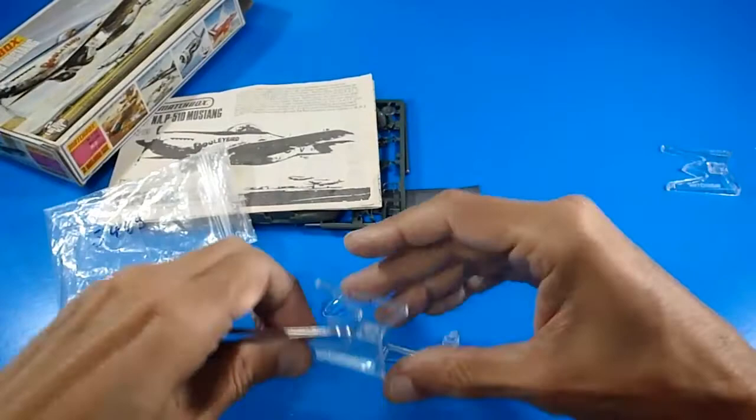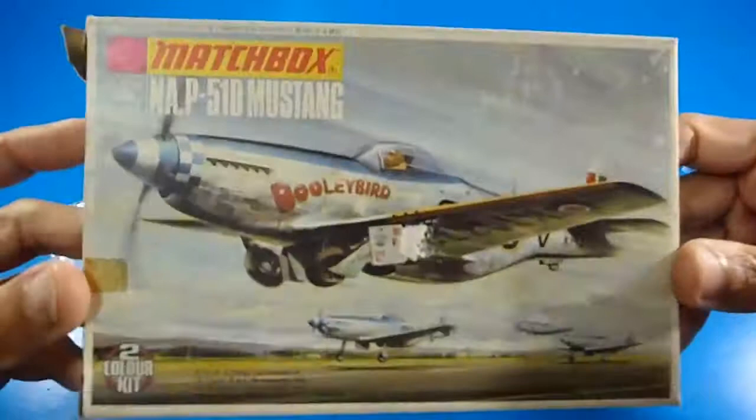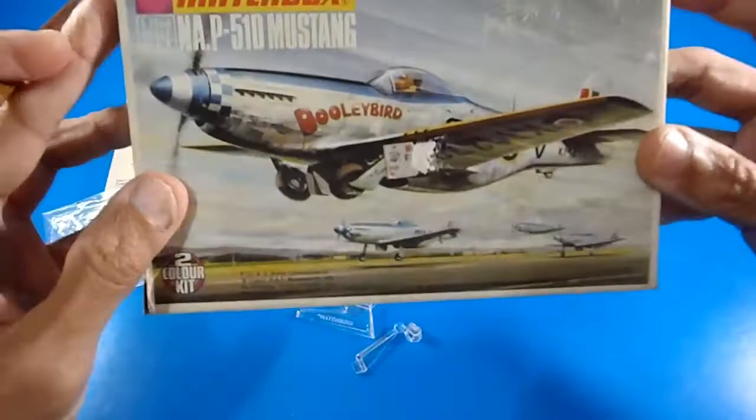That's it about this wonderful aircraft and model kit. I hope you really liked it and found it helpful. Thank you very much for watching this video — see you on the next one, bye bye!